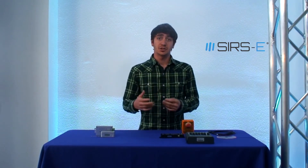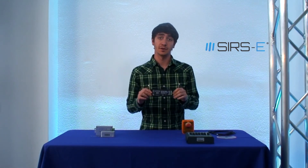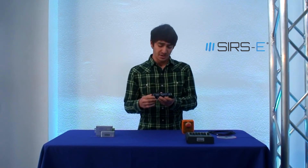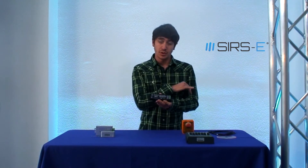Once you start getting into the lighting industry a bit more, you are going to notice that DMX is the way to go. To control LED fixtures through DMX you need an LED driver. You get a power supply that goes into here, on the output you have your LED strip, and you get your DMX signal input through here. You address it with the DIP switches.